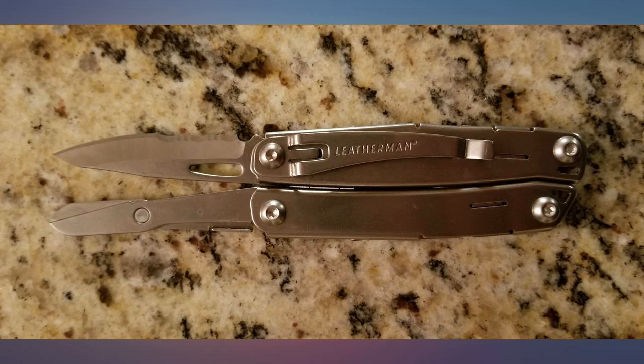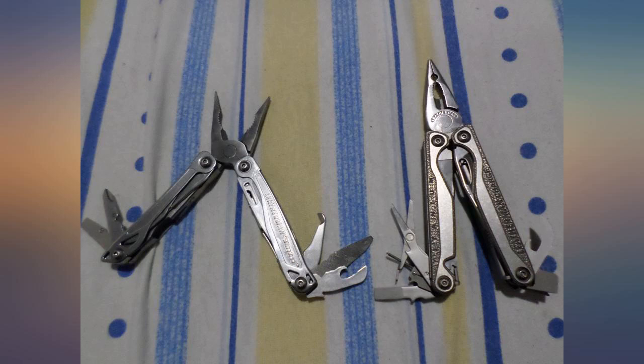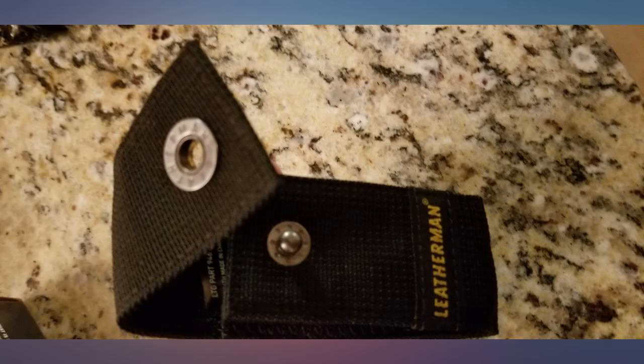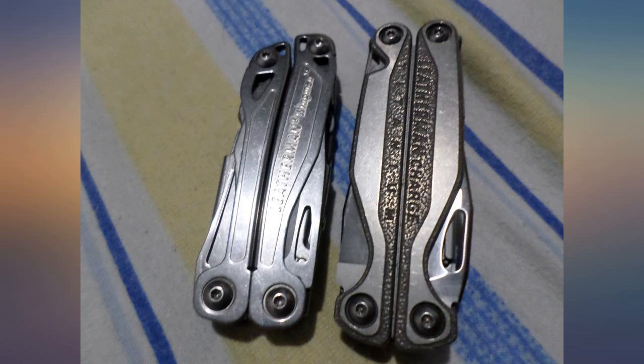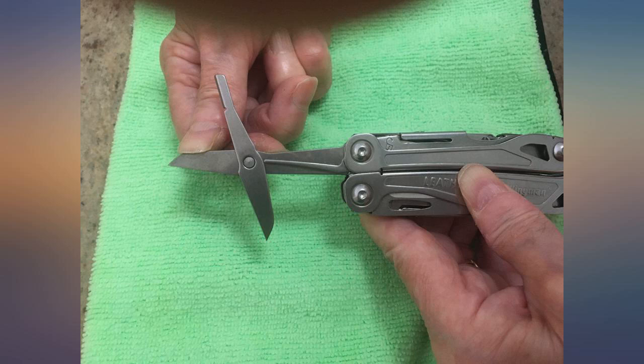Stainless steel, a quick-access knife, and spring-loaded scissors without opening the main body have to be the best advantages to owning this multi-tool besides its brand. I was so tired of opening my multi-tool all the way to access the knife and this one is quick, easy, and safe with its built-in lock.